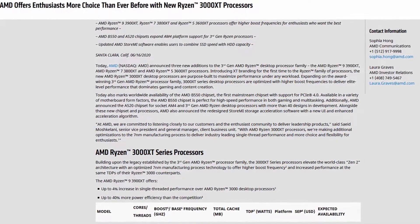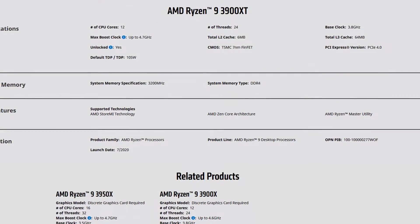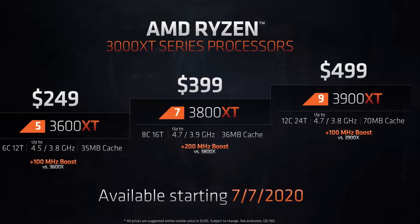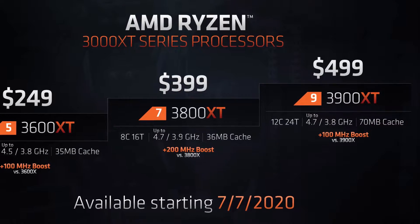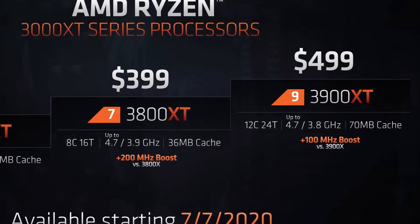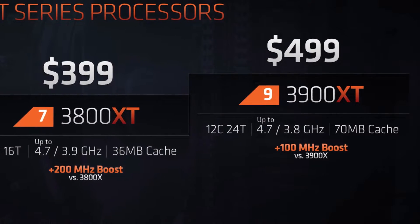The Ryzen 9 3900 XT is the top dog in the new Matisse XT processor lineup. Matisse XT is the refresh of the original Matisse architecture launched last year. The new processors have the same architecture and the same 7 nanometer process node as its predecessors. AMD claims it has made significant progress on yields and that's why faster products can come to market. The Ryzen 9 3900 XT offers 12 cores and 24 threads with a base frequency of 3.8 gigahertz and boost frequency of 4.7 gigahertz. The TDP is 105 watts and the MSRP is just below $500. The CPUs should be available from July 7th.